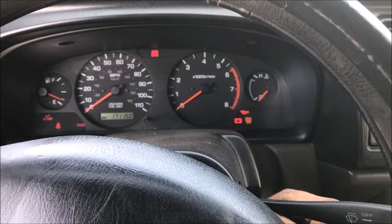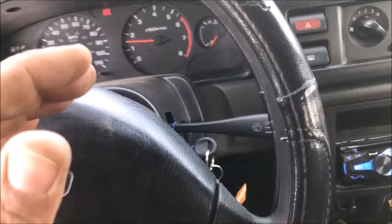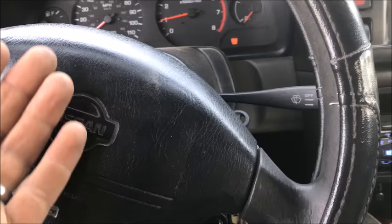Nothing works. Here's what you do: turn the key to the on position, put your foot on the brake, put the vehicle into neutral, and start the car. Done. The neutral safety switch prevents it from starting in neutral, so when the neutral safety switch goes out and you cannot start your vehicle, now you can start it in neutral.